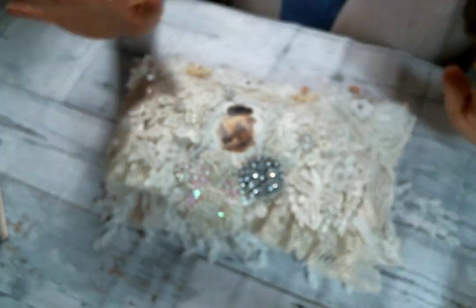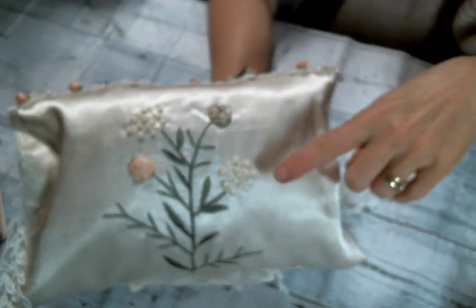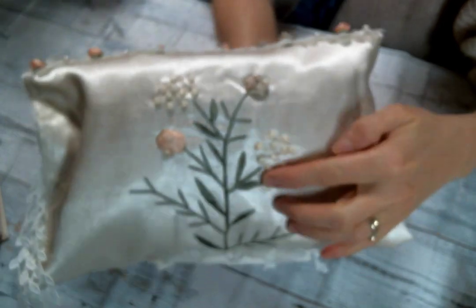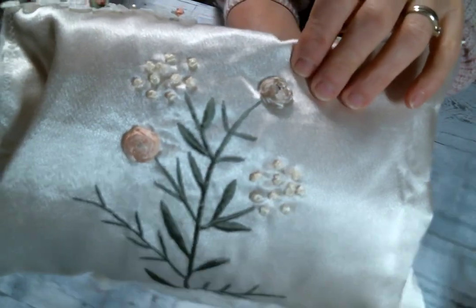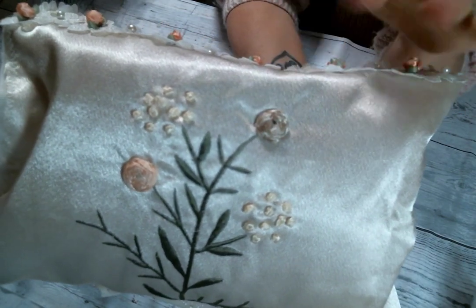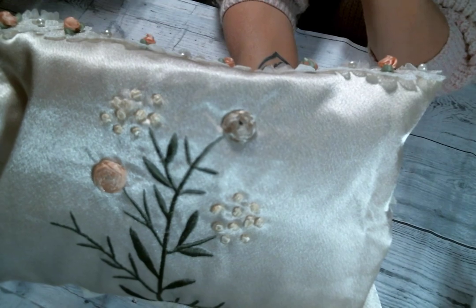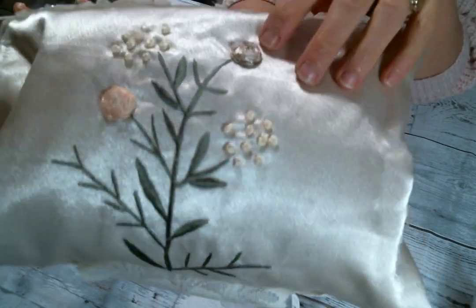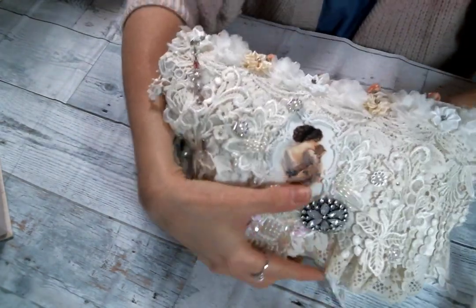It's gorgeous. But I want to show you the back because it is beautiful too. She created the clutch out of this fabric and it had this embroidery on it. Isn't that beautiful? I love how it's just simply on the back. Absolutely gorgeous.